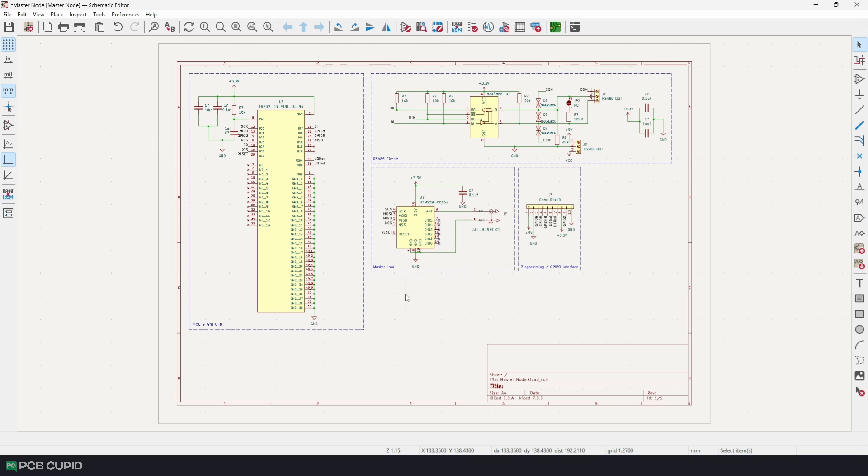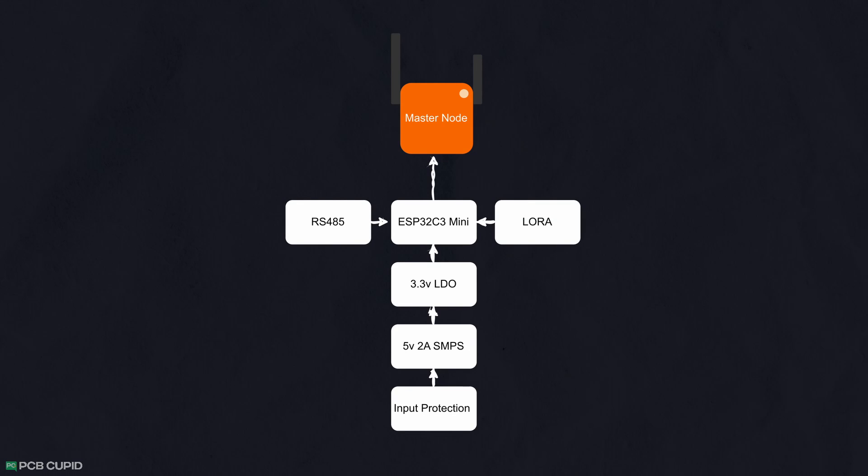The one thing I want to add to the master node, along with the core features, is power management. In the master node I need two power systems: one to power the external circuit with 5V and 2A, and one to power the rest of the circuit with core components on board. But even before that, we need to stabilize and protect the input going into the circuit to make sure our power system is very stable, robust, and reliable.